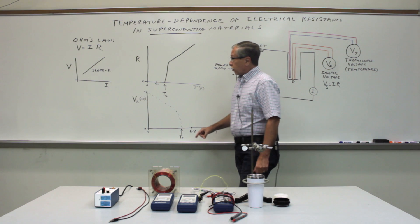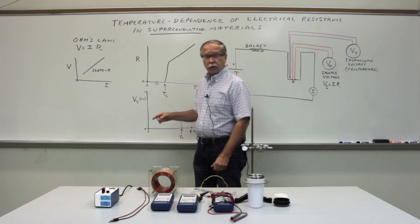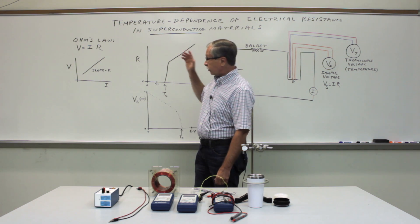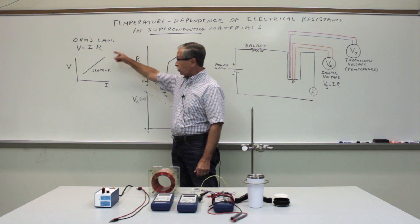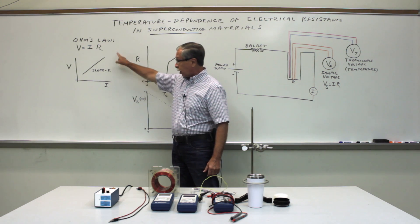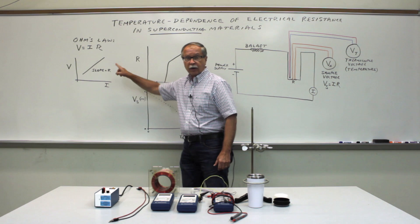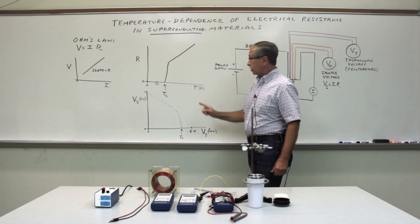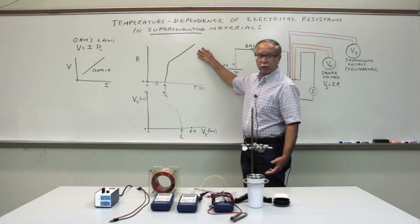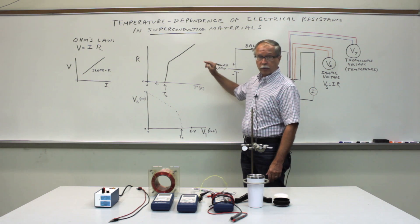Just like ordinary conducting materials, the resistance of a superconductor at any given temperature can be found by measuring the voltage across the sample and the current passing through the sample, and then using Ohm's law to determine the resistance. But unlike ordinary conducting materials, the resistance of a superconductor actually completely goes away below a certain critical temperature.